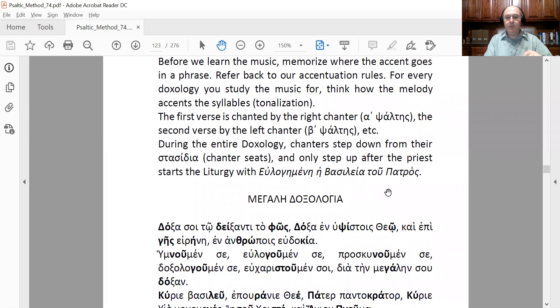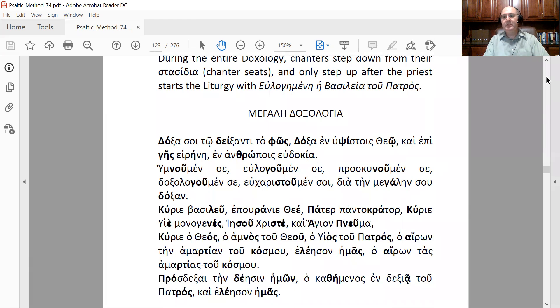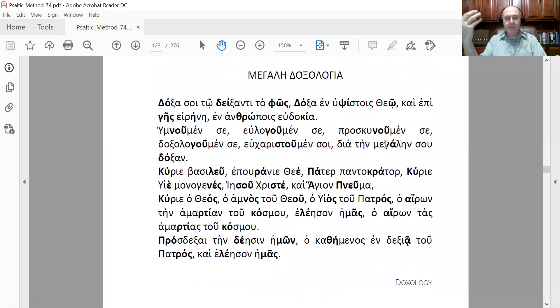Right after the doxology, the priest says 'Evlogimeni Vasileia tou Patros' and we start the liturgy. Now we are going to read the doxology — the Megali Doxologia, the Great Doxology — just to familiarize yourself with the accents and how the lyrics flow: 'Doxa si to dixanti to fos, doxa en ipsistis Theo, ke epi gis irini, en anthropis evdokia.' Greek is a very tonic language and you need to compose based on this tonality.